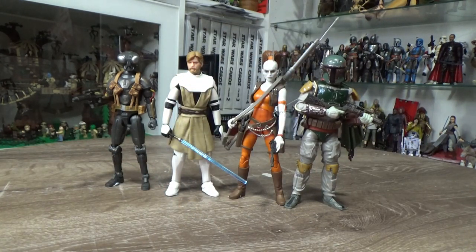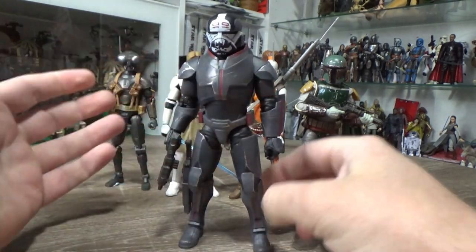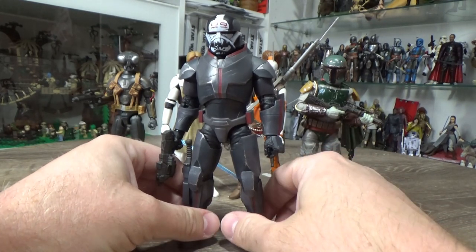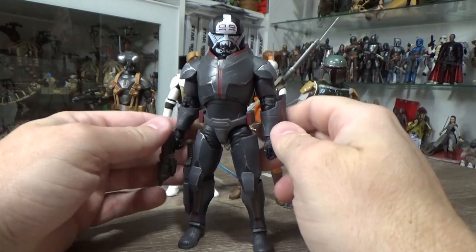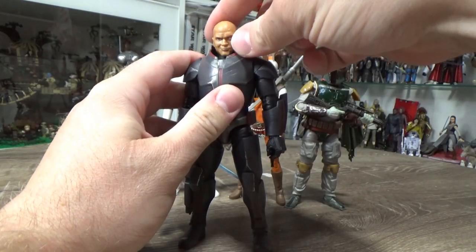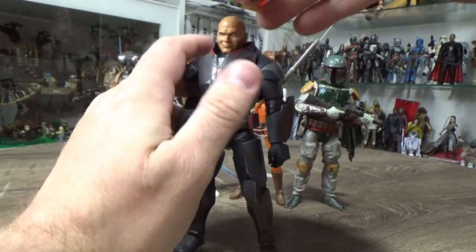Number two — we're going deluxe again. For 2021 we saw Bad Batch Season One, so I had to pick a member of the Bad Batch. I went with my favorite — I went with Wrecker. That whole wave of Bad Batch figures — Hunter, Crosshair, Tech, Wrecker — Imperial Crosshair was actually one of my favorites, but I had to give it to Wrecker. I just love him. The head sculpt underneath is brilliant — I can't say enough about this figure. It's just one of my favorites for the year.